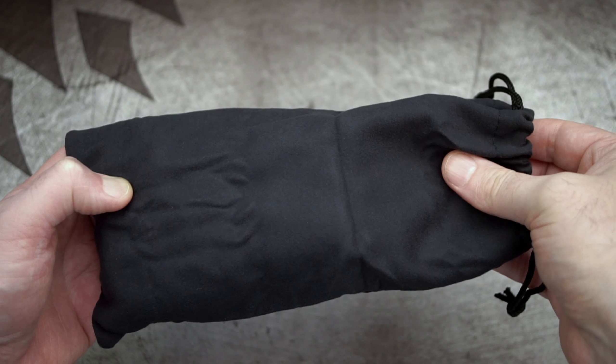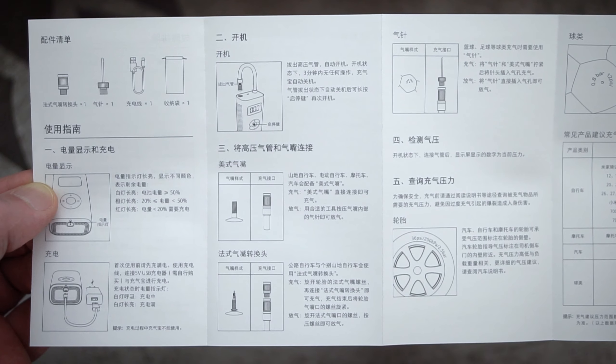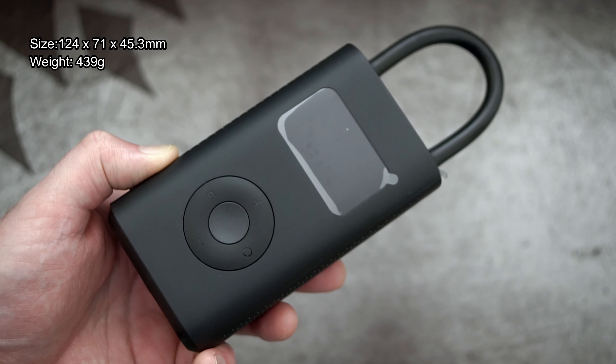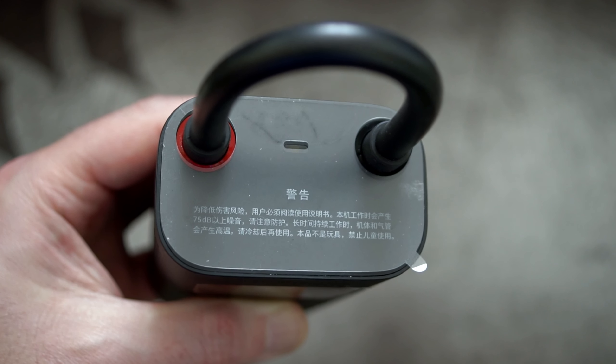Unfortunately the user guide is in Chinese and I couldn't find an English one — I did spend a bit of time looking but couldn't see anything out there. The size and weight is on screen. It's quite a chunky unit; you can definitely feel a bit of heft to it.